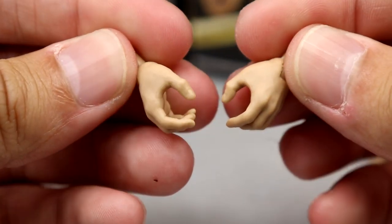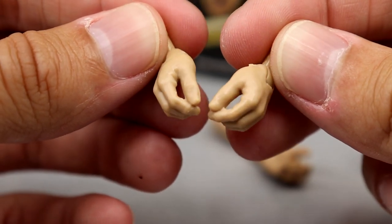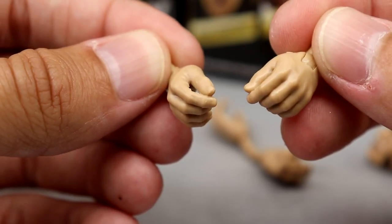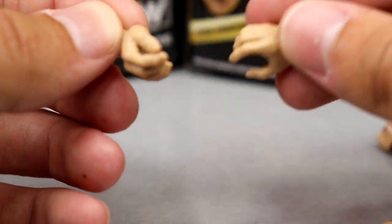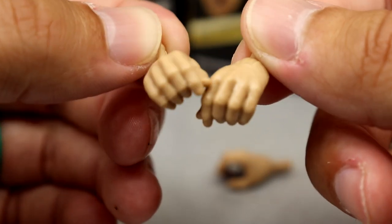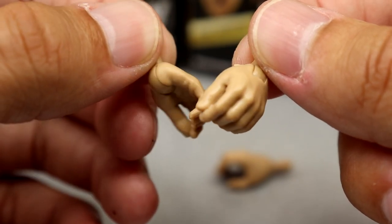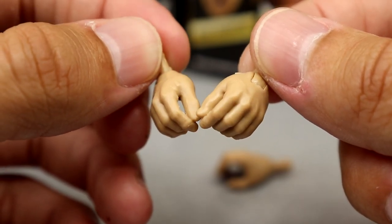For interchangeable hands, he comes with the standard AEW Jazwares mic-holding or grasping hands, and then a new set — first time in the line. It almost looks like a throat-cut hand or a snapping hand — very similar to the grabby hand but slightly different. It's a very weird shape. I'm not hugely familiar with Brian Cage, so I'm guessing it's his throat-cutting hand. You guys can let me know. That's all you get for Brian Cage's accessories.